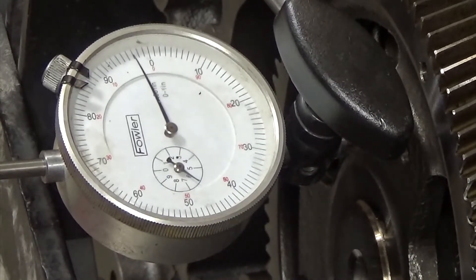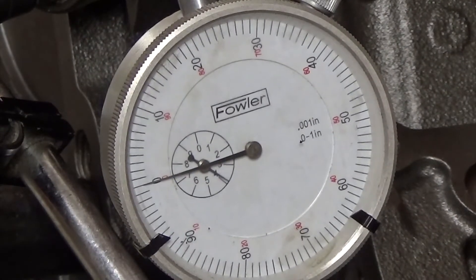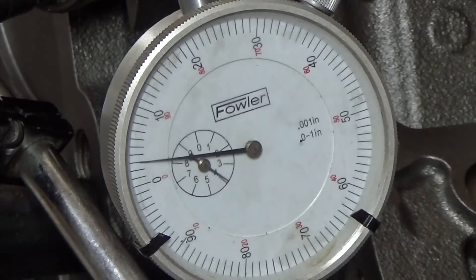Next I'm going to check the gear backlash between the camshaft and the crank. I've got the dial indicator set up for camshaft backlash — basically the gear mesh where it contacts the crank gear. The spec is 7,000 to 12,000ths, and we're getting 3,000ths. We're pretty far under spec, but this is the cam and crank that came out of this engine, and as far as I know it was a good working engine, so I'm not too worried about that.